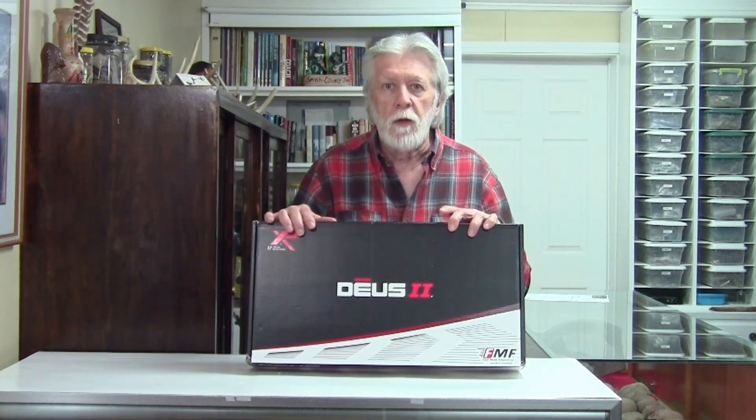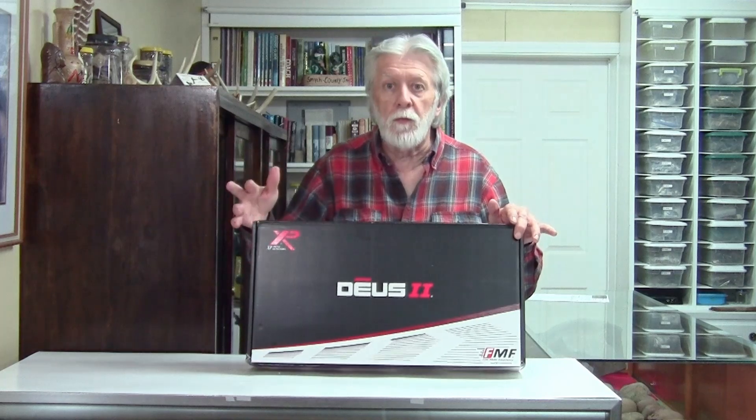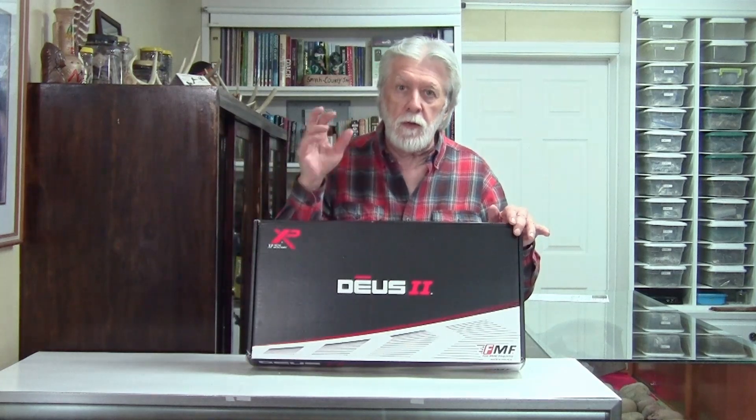I'd say there's a couple hundred thousand videos already on the XP Deus 2, and I'm sure there's 50, 60, 75, or 100 unboxing videos, but I figured I'd just add my little presentation. I don't know very much about the detector; I just know I've got the original XP Deus and I've bought a whole lot of other detectors over the years. I just love to learn, so let's see what's in here.